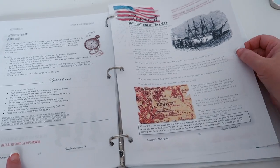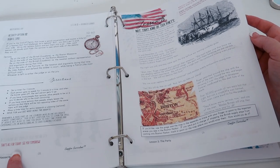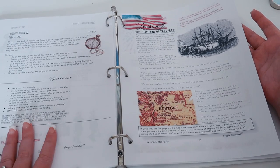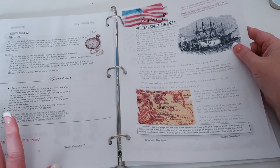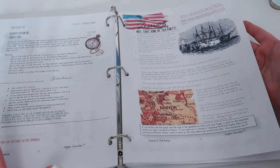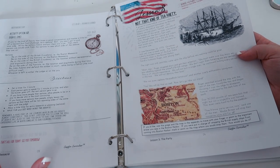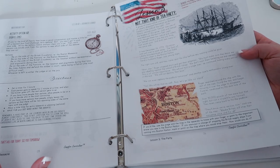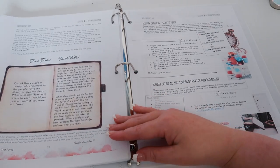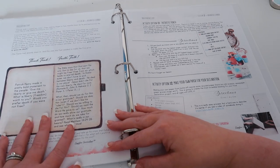Moving on to lesson three, which is about the Tea Party. In the pre-reader book, it said you could have your child dress up as an Indian — which if you're unfamiliar, the Sons of Liberty dressed up as Indians when they threw the tea off the boats. So it's not politically incorrect because it is what the Sons of Liberty actually did. You also get to make a teabag float. Again you read just the black text. I'm really excited for this — it's so colorful and pretty. You have another think tank and a faith talk.